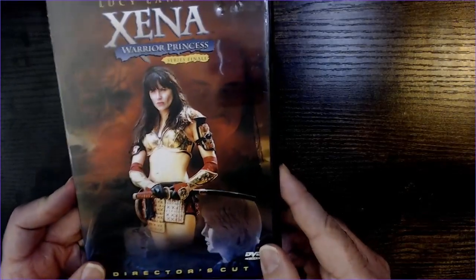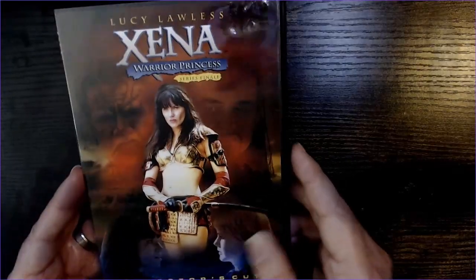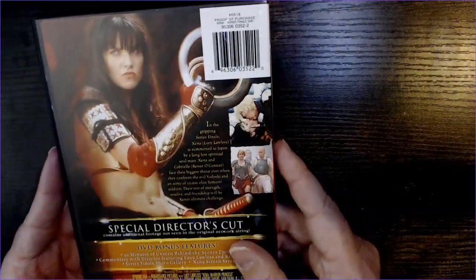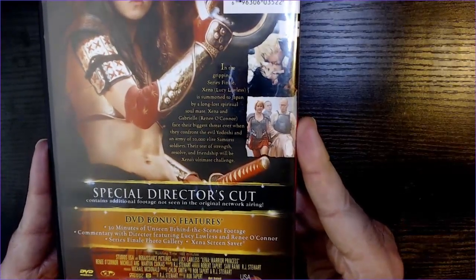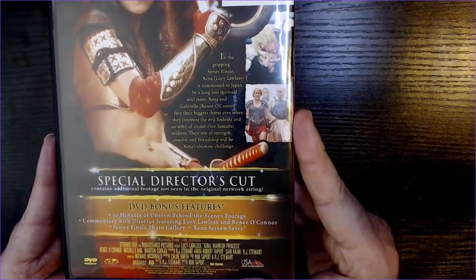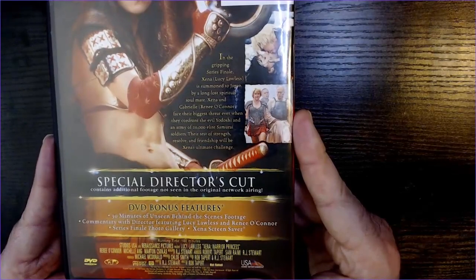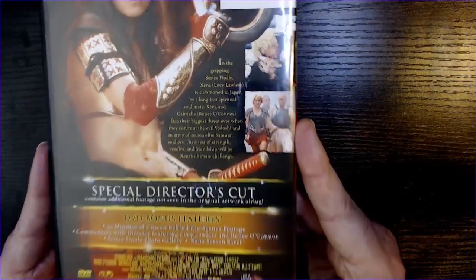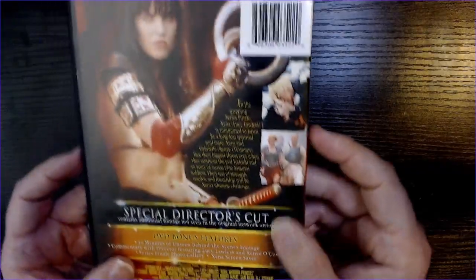I haven't seen the Director's Cut. I've seen Xena all the way through a few times — one of my favorite, if not my favorite, TV series of all time. This contains additional footage not seen in the original network airing, 30 minutes of unseen behind-the-scenes footage, commentary featuring Lucy Lawless and Renee O'Connor, a series finale photo gallery, and a Xena screensaver. So that's pretty cool stuff.